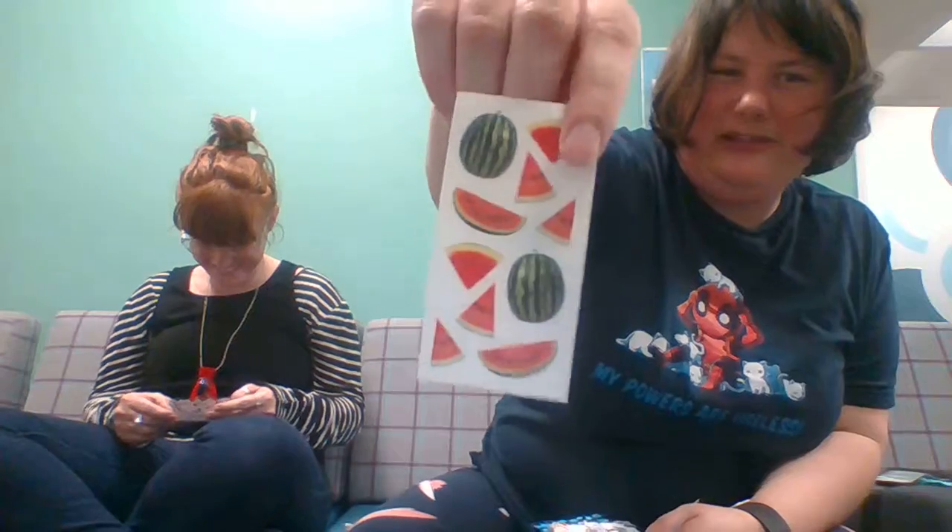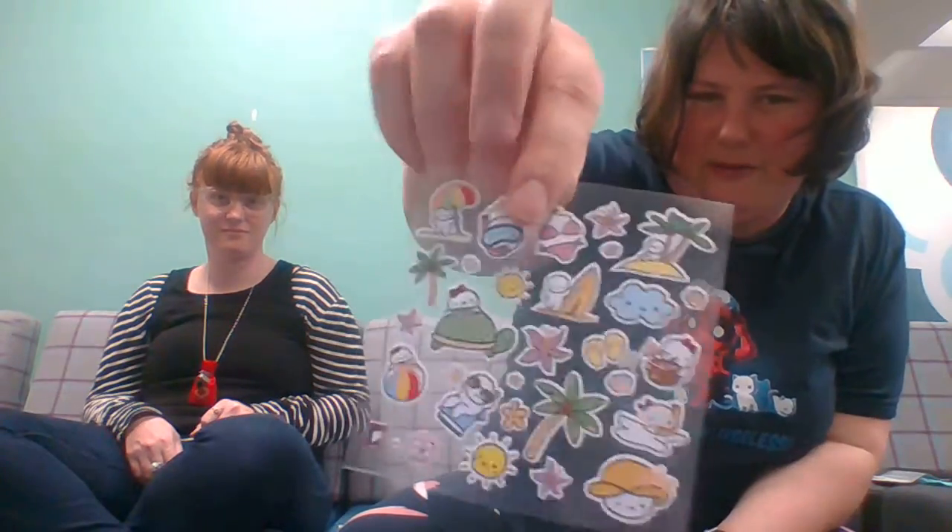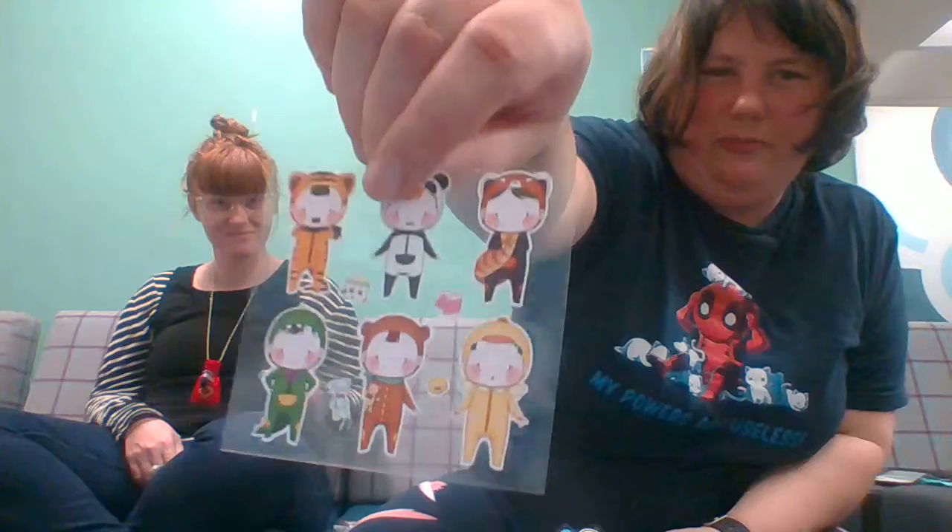That would have gone well with your smoothie this morning. There are dragonflies and stars. Oh my god, this is so cute — 'Treat yourself.' Here's a little pampering sticker thing. She looks sick though — maybe she's overworked. Here we go — watermelon stickers. Oh look, that's so cute, and there are little catties. Man, that looks delicious! Here's some more of the little character — I think it's the same character from the self-care ones, but now they're at the beach.